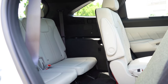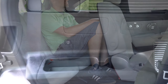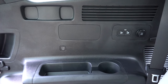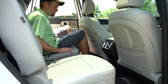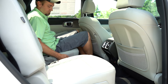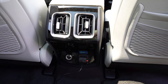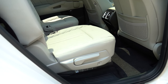Third-row legroom comes in at 29.6 inches. As a person just under six feet tall, it's a bit tight. Dual rear USB charging ports come standard back there, along with cup holders and rear ventilation for all three rows. The second row offers 40.7 inches of legroom — substantial. Captain's chairs come standard, which surprised me. There are USB charging ports on the back of the front seats, a 12-volt power outlet, rear window sun shades, and rear heated seats with the SX Prestige.